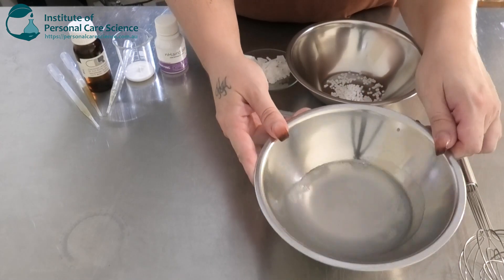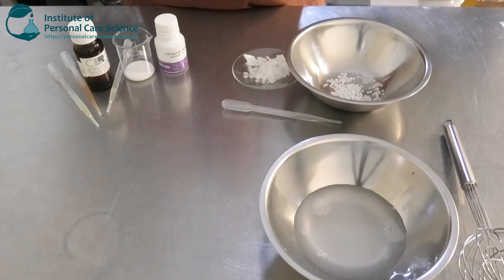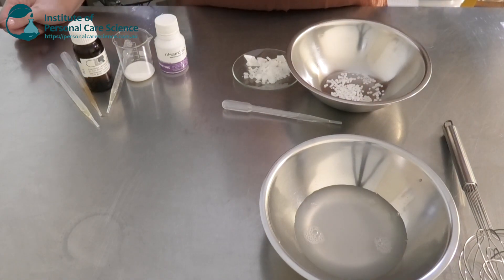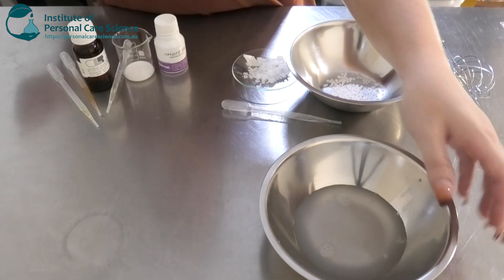As you can see, the guar gum hasn't really added any viscosity to the water at the moment. Guar has a low viscosity impact generally, so we're going to be relying on our emulsifiers for viscosity in this case. I'm going to add that on heat now.